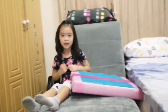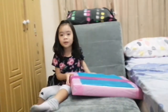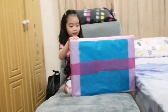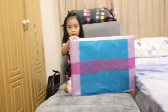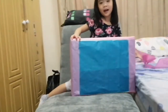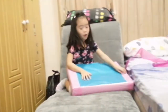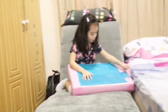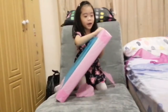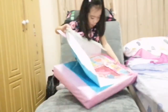Welcome to my channel! Before we get started, click the subscribe button. Today we're opening this box and I'm super excited — my mom's gonna hear me scream! I know what's inside the box, I think I'm gonna scream. Oh my god, oh my god, there's another page!